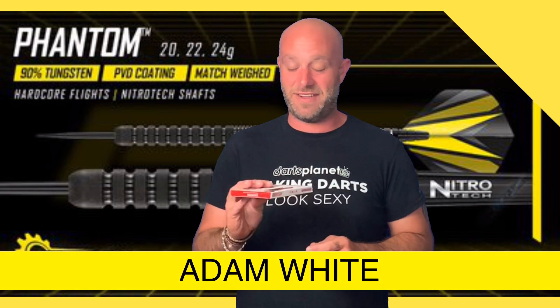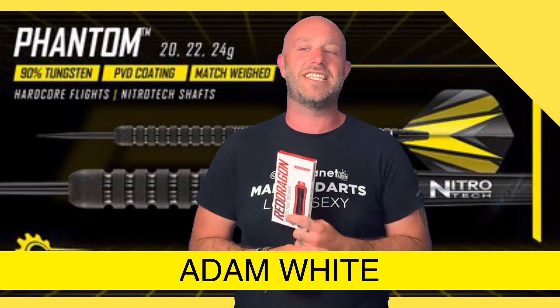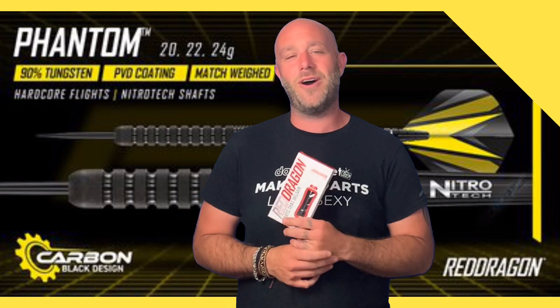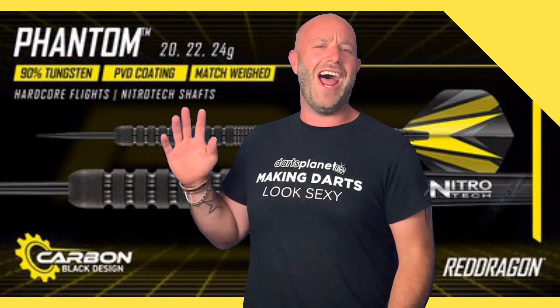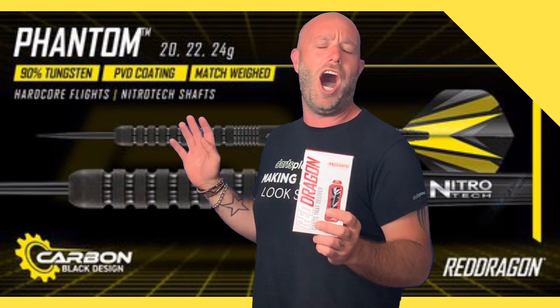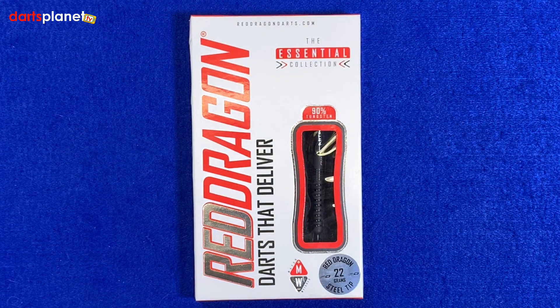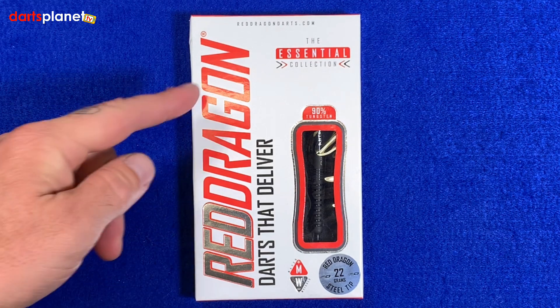Hi guys, Adam here from DancePlayerTV. Red Dragon have kindly sent us today a set of the Phantom Darts to review, so let's go and open the box. Here's a closer look at the Red Dragon Phantom Darts — these are the 22 gram steel tip ones. This is the essential collection and it comes in this sort of standard packaging.